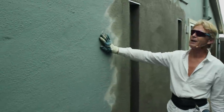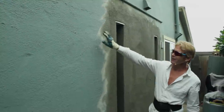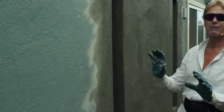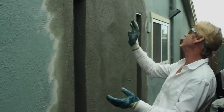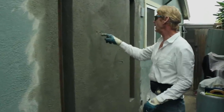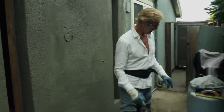This is called a sand finish, guys. It's the easiest finish you can do. And how do you get all these lines right here? The same way you get a perfect sand finish — I'll show you. The wall is getting hard; I was trying to beat the rain here.